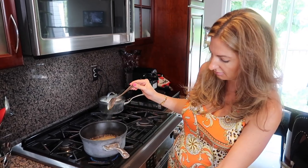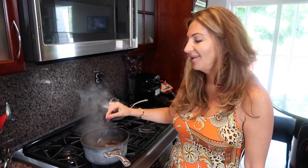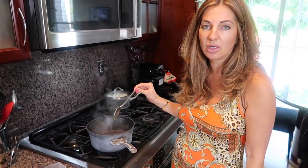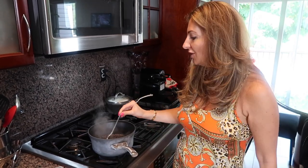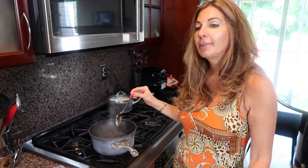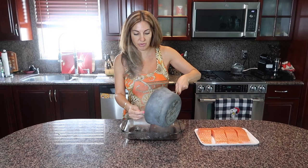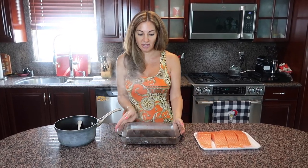I'll lower the heat and cook it for about 30 seconds. It smells so good — the ginger, garlic, mirin wine, soy sauce, sesame oil — oh my god. Now we transfer it to a different container so it cools off faster, because I need to marinate my salmon in it and can't do that while it's hot. I'll put it in the refrigerator and it'll cool off much faster.